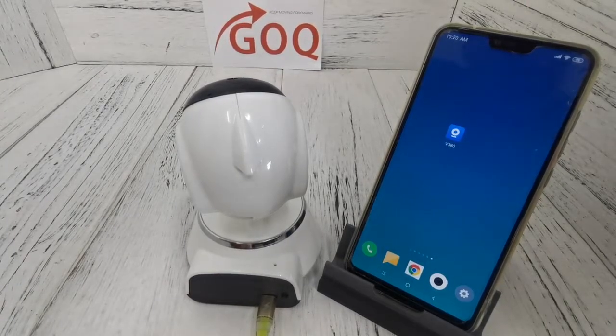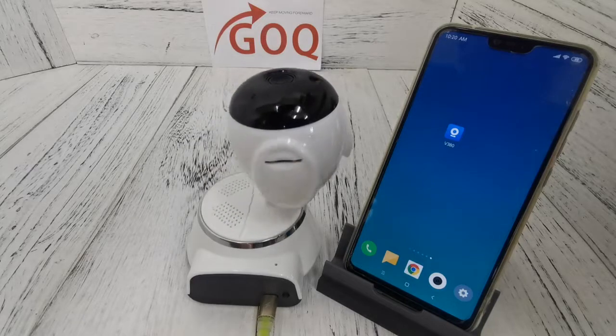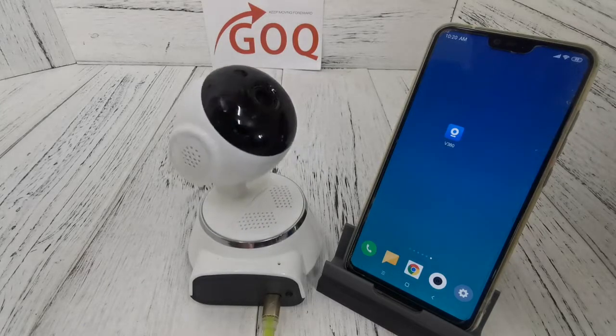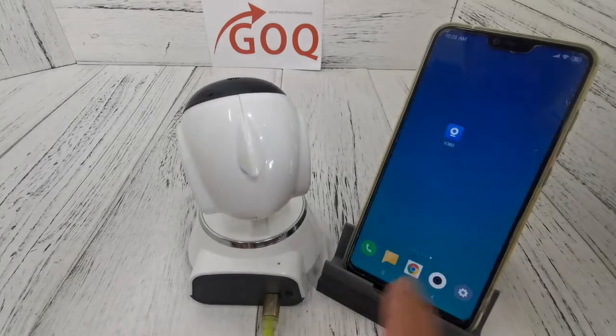In this video I'm going to teach you how to set up the CCTV with the V3808BP. First, we power on the CCTV and wait for the access point established announcement, which means the CCTV is building out its Wi-Fi hotspot so that you can use your phone to connect to the CCTV. We need to hear 'access point established' before proceeding.